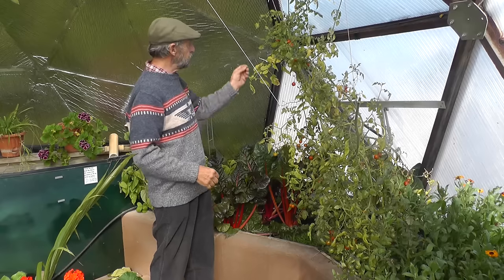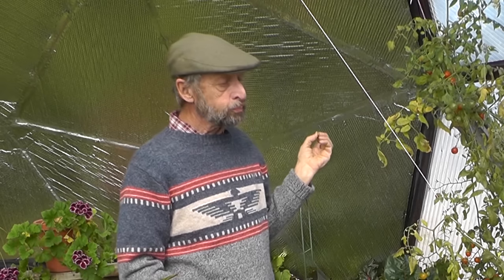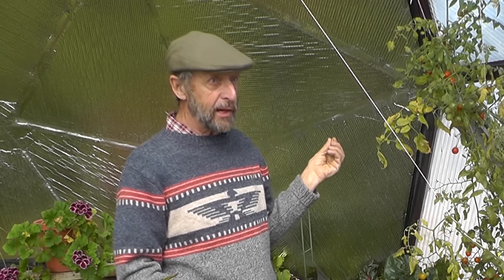Let me see how sweet these tomatoes are. Pretty sweet — very good indeed.